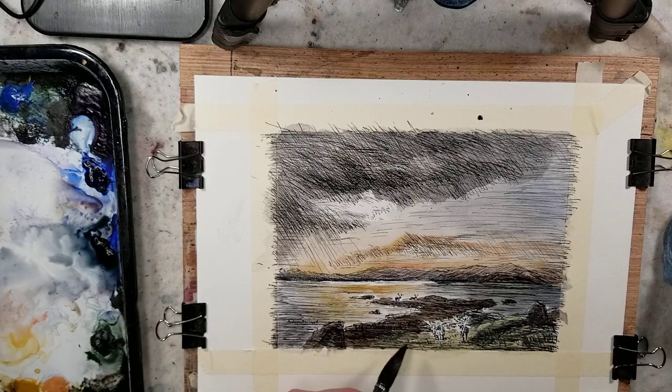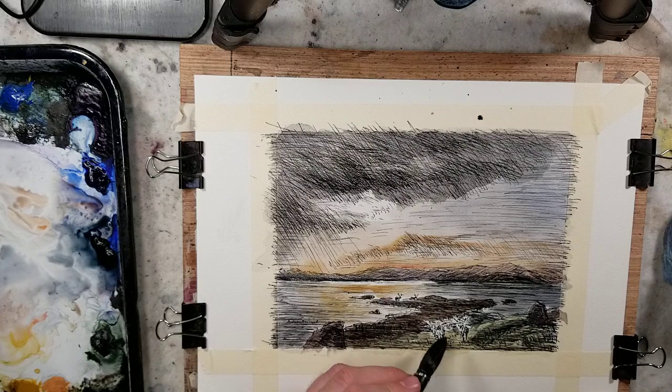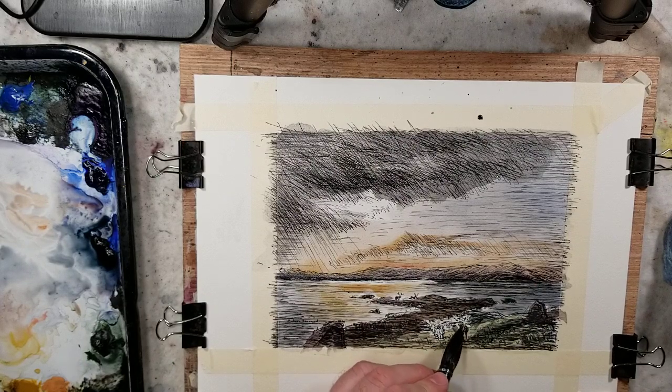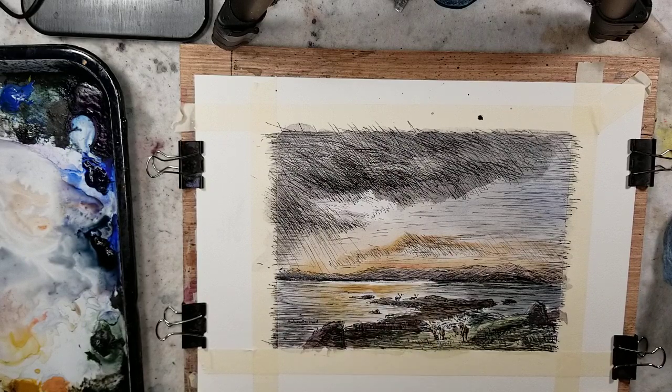I put that lemon yellowish mix down in here. Something I really didn't think of was how I was going to color these elk in. I'll just grab some burnt sienna — there we go.